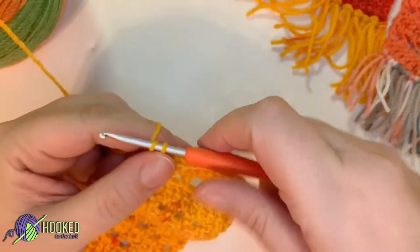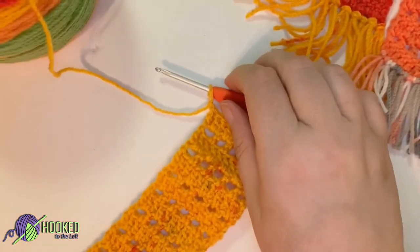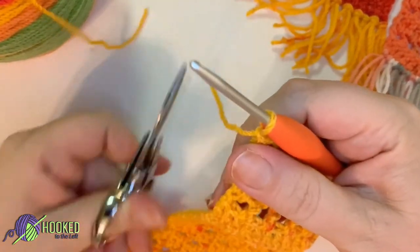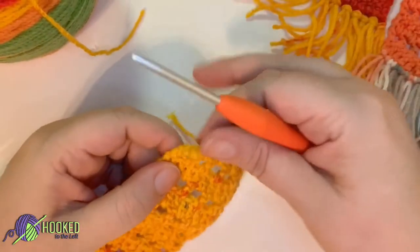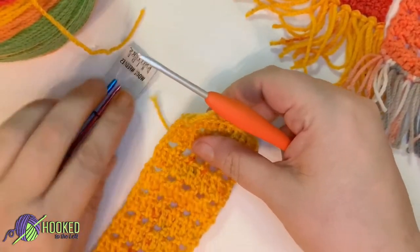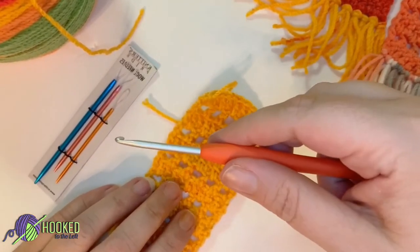That is the bulk of it. Now we're going to work on our tassels, so let's go ahead and fasten this off. Weave in your ends with your yarn needles and then I'll meet you back up so that we can make our tassels.